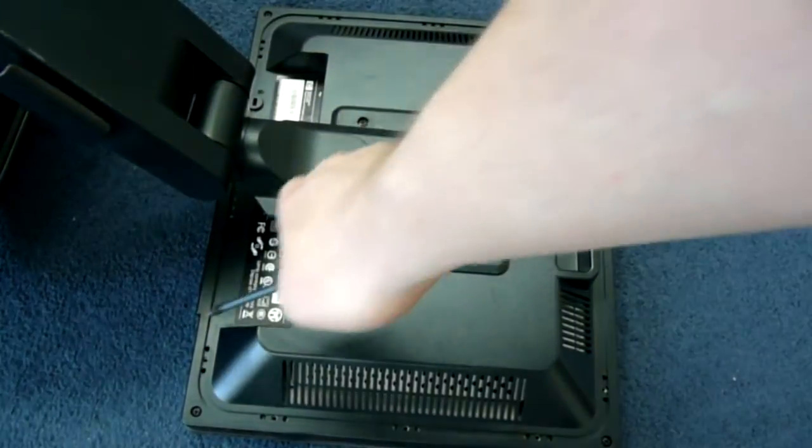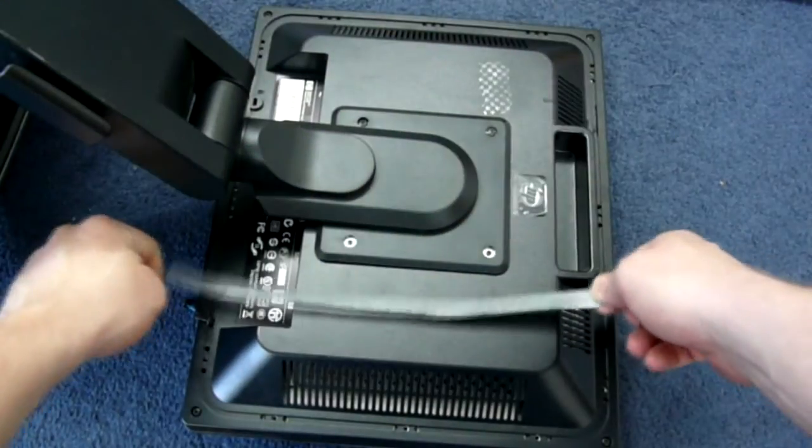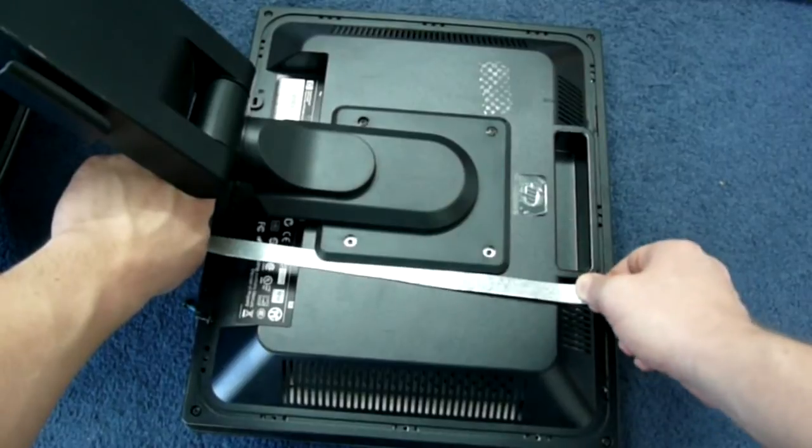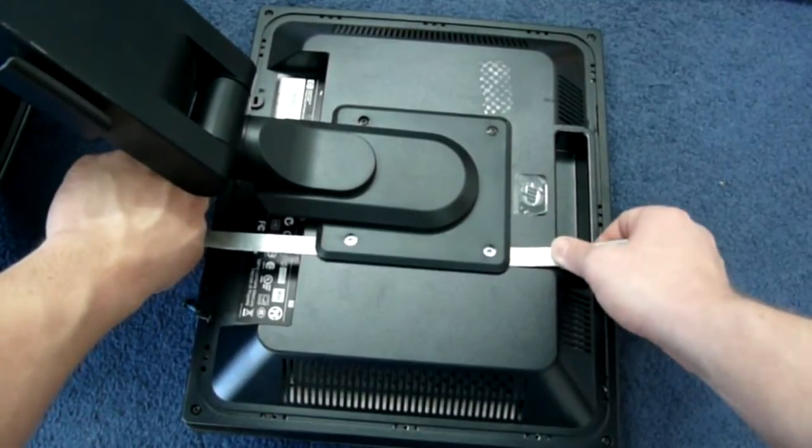Remove the VESA screws on one side of the monitor stand and put the metal stripes under it to mark the holes. Repeat for the other side.